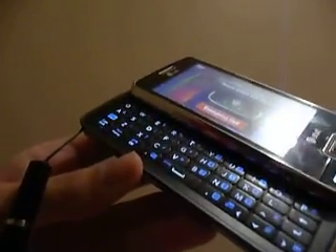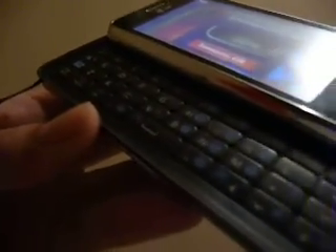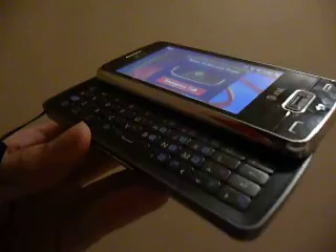The device also has curved edges, a little bit — more of a design standpoint — and it also has a full slide-out QWERTY keyboard. It's a four-row QWERTY keyboard that's easy to use to text and message on, so if you're doing a lot of work with documents, emailing, or web browsing, this keyboard is really going to be appreciated.